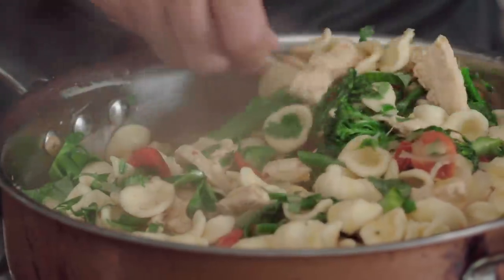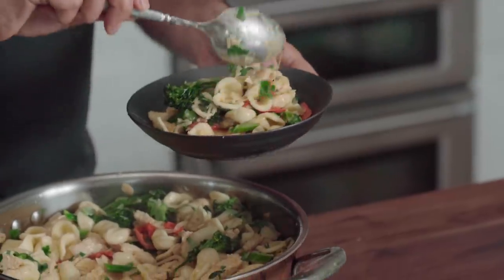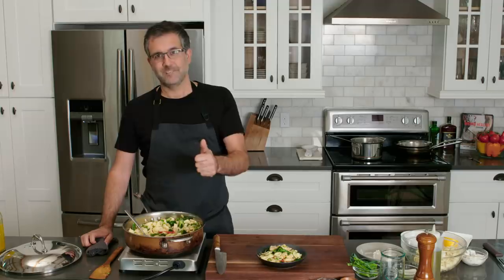You can put it on low if you make this ahead of time — the family's out running around, waiting for them to get back. And there you have a very simple one-pot meal, great for the family. Thanks for joining us, you guys.